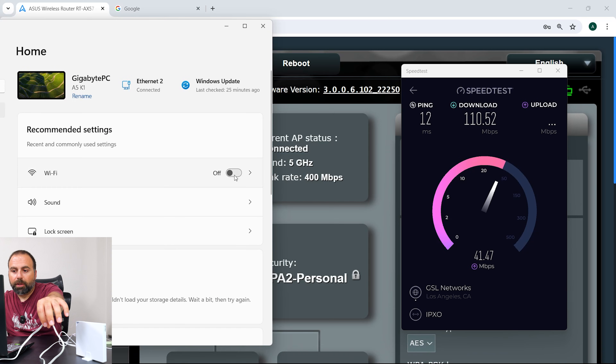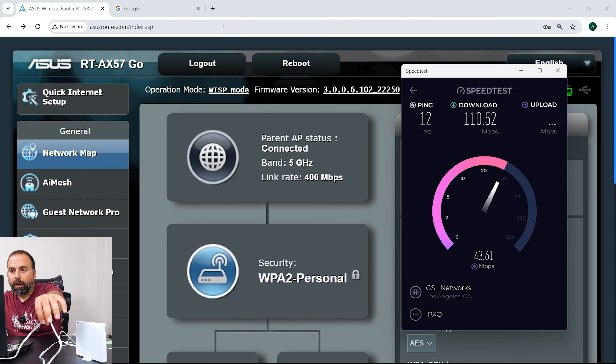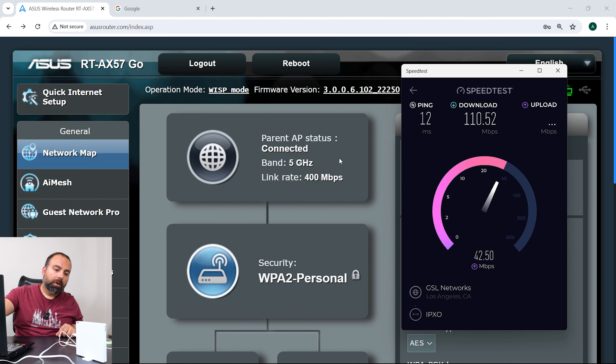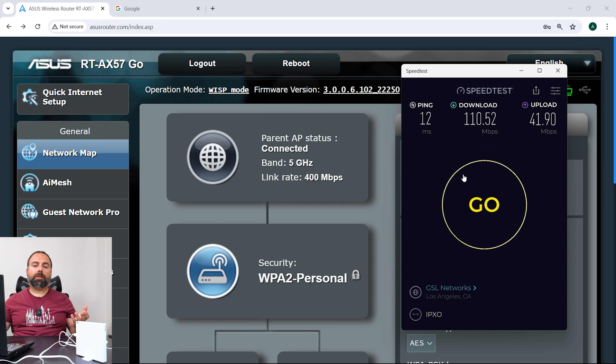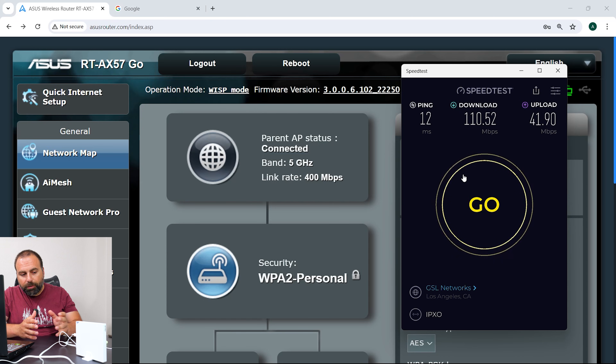Technically, my computer is hooked up via Ethernet — Wi-Fi is off on my computer — and it's now going through the router, which is connected to my phone's Wi-Fi hotspot. I'm actually getting usable internet, and this is more than fast enough to watch a movie or anything like that on the go. These are actually some really good speeds — though speeds will vary drastically by whichever Wi-Fi you're connecting to.